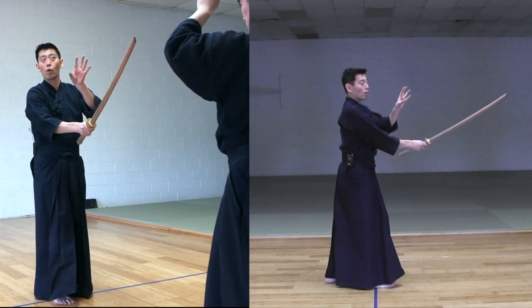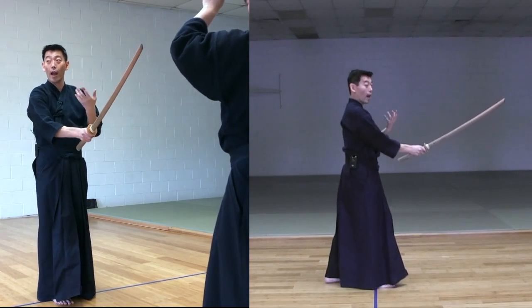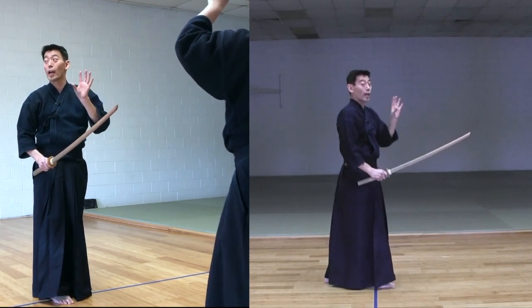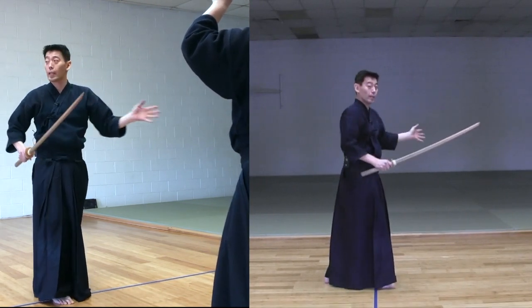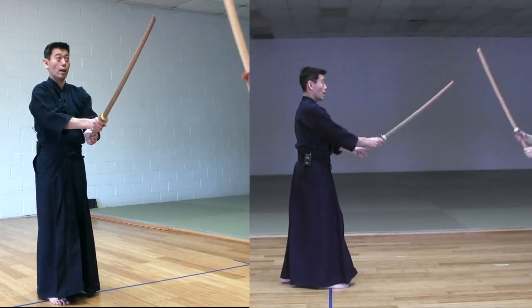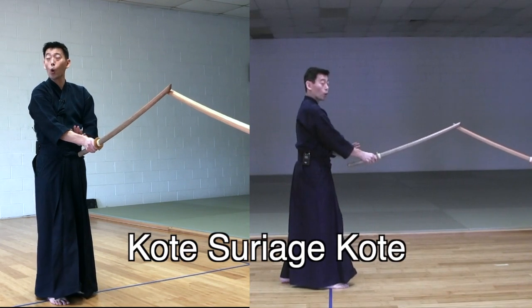As soon as he goes up to Hidari Jodan, you have to follow, because you don't want to miss the opportunity — you are putting him in the corner. Then come down to Chudan and execute Kote Suriage Kote.